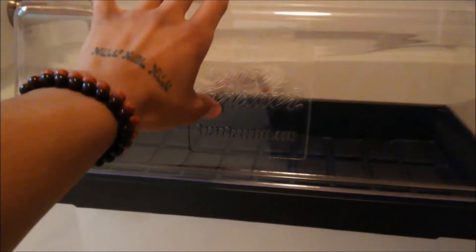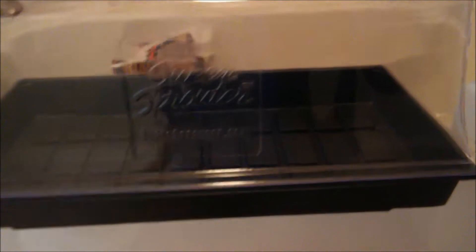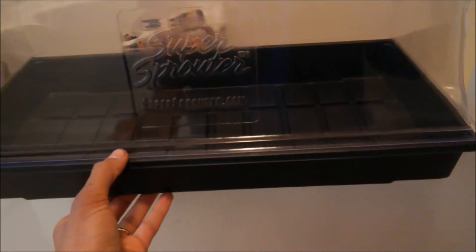For fruiting with our PF Tek we're going to be using a Seedling Sprouter Clone Dome. These are very inexpensive — you can get them at your local hydroponics store and use them a bunch of times. The first thing we're going to do is take some alcohol and clean both parts, giving it a nice wipe down with a paper towel.